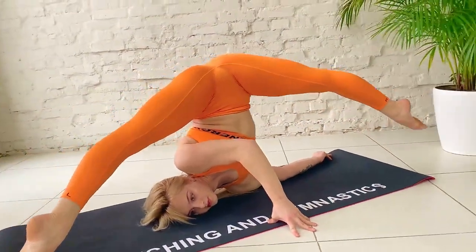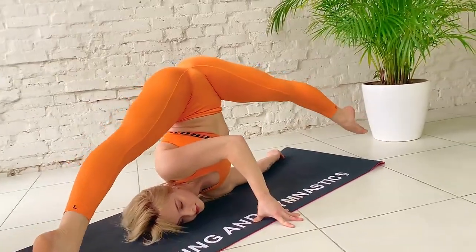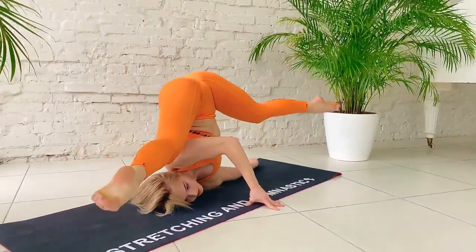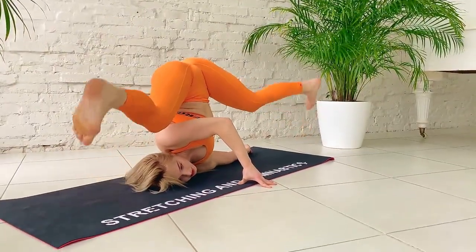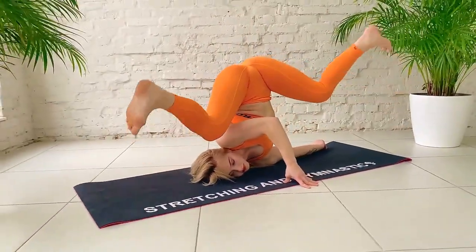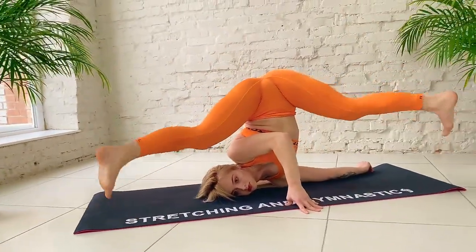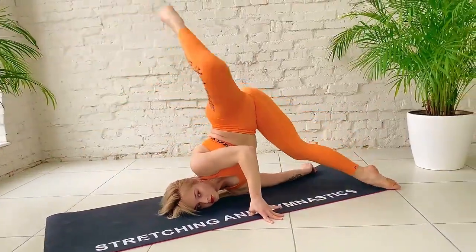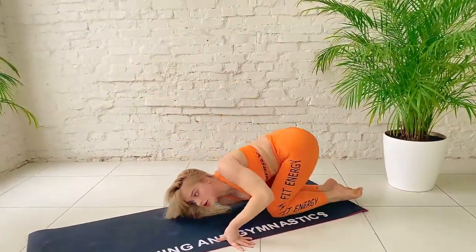Push. Bend together. And straight. Slow, slow, slow. Okay, very good.